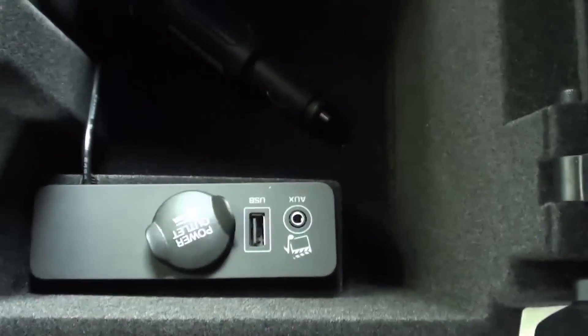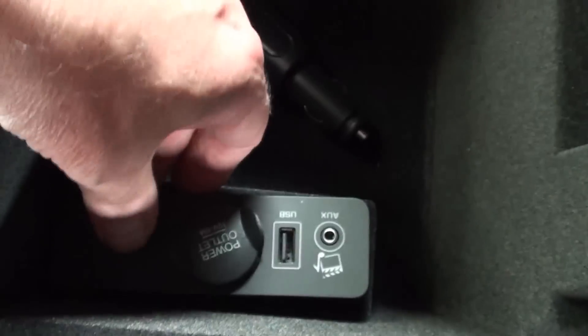The cable's at the end of the glove box and we just tuck it under the centre console shroud like so. Now with the centre console, what we need to do is get this out so we can run the cable up.